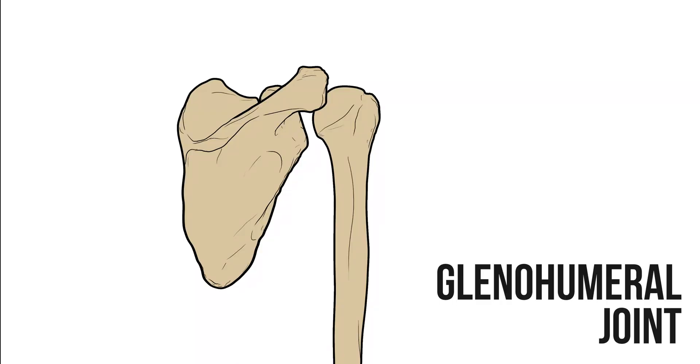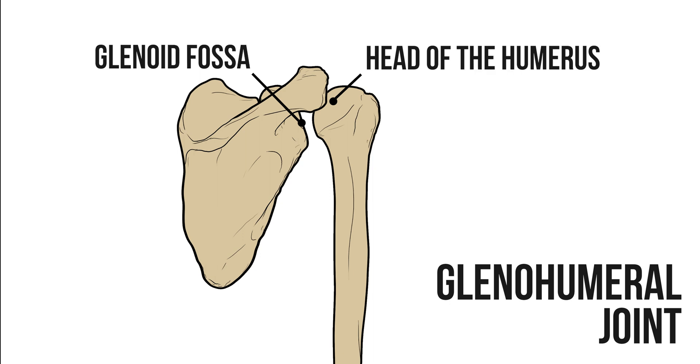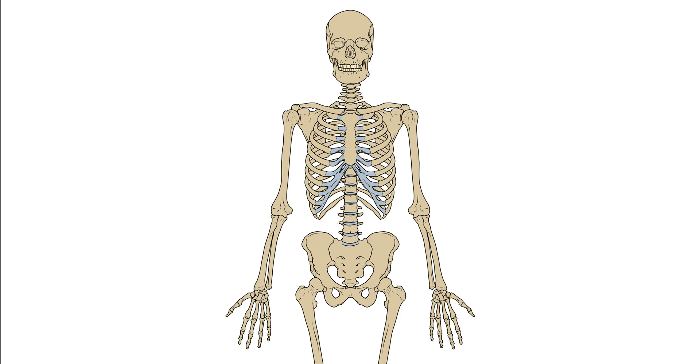First there's the glenohumeral joint, a ball and socket joint formed between the head of the humerus and the glenoid fossa of the scapula. Much like the ball and socket joint in the hip, there are three pairs of movements we can perform at this joint.